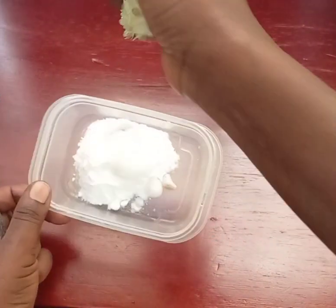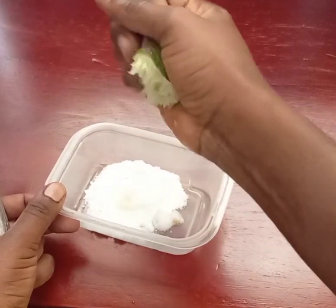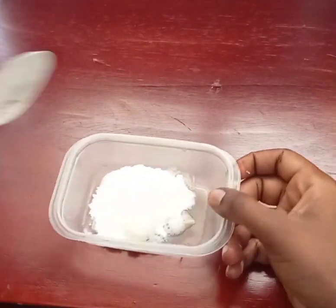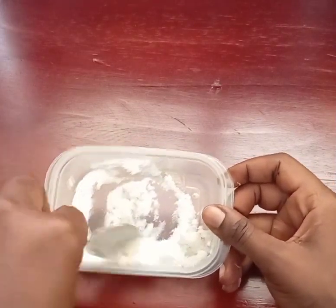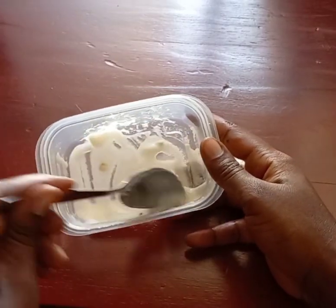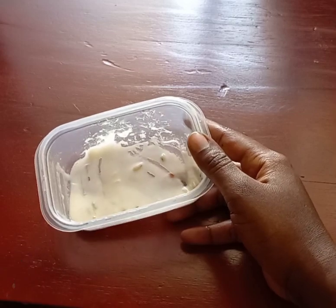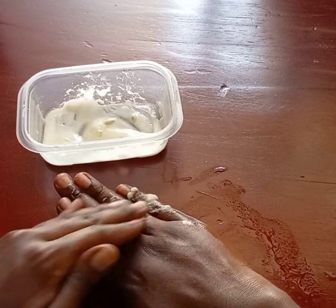I'm going to add lemon. After adding the lemon, you mix them together — this is how it looks like. Then afterwards you apply it on these dark knuckles.